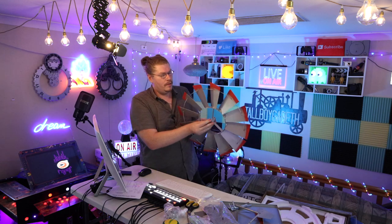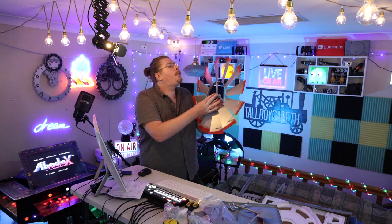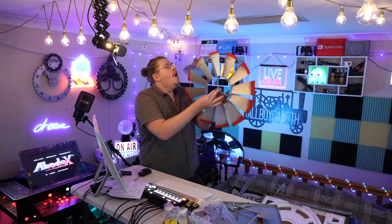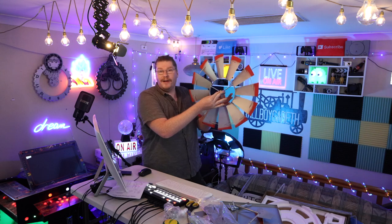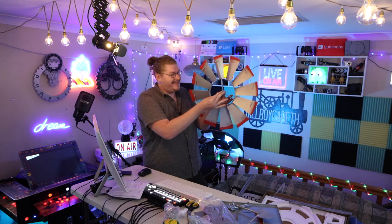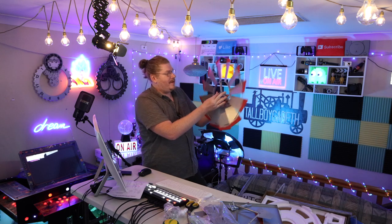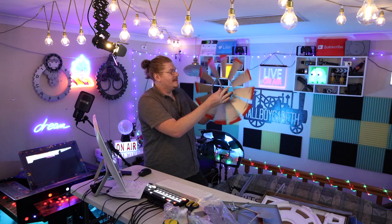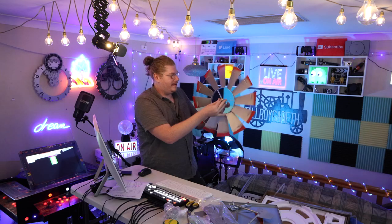Can we get it spinning with just my fingers? I'm going to black out in a second — it's been nice knowing you all. But look at that, it's spinning! It is 100% spinning. Oh my goodness, we are getting it to spin right now. That is awesome. I didn't think we would be able to do this in this video, but we've done it. Absolutely incredible.